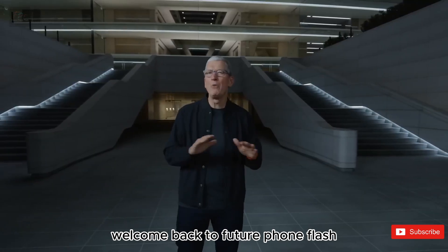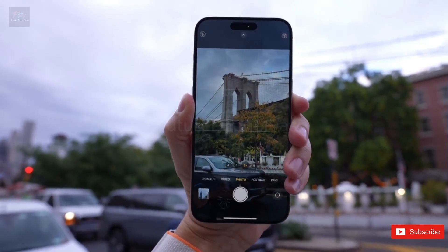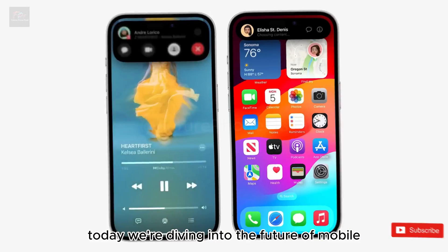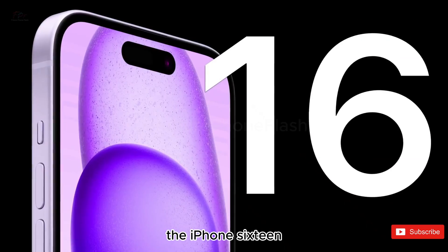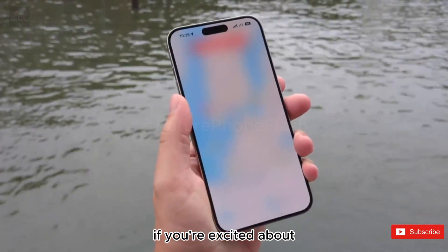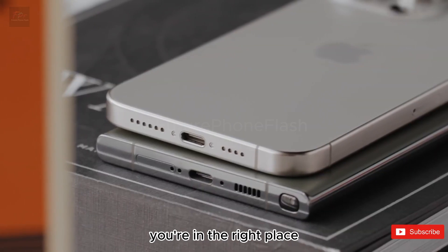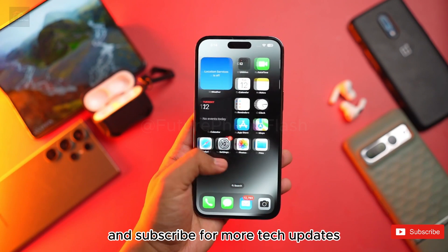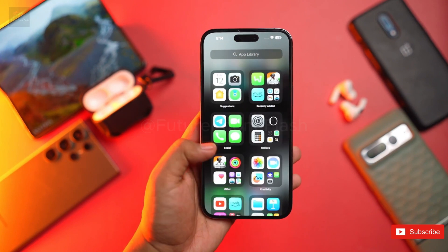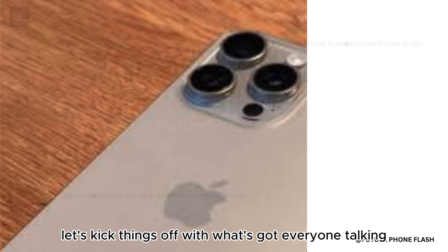Hey everyone, welcome back to Future Phone Flash! Today we're diving into the future of mobile photography with Apple's latest marvel, the iPhone 16. If you're excited about capturing life's moments in a snap, you're in the right place. Don't forget to hit that like button and subscribe for more tech updates.